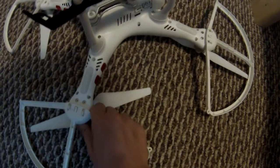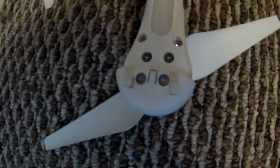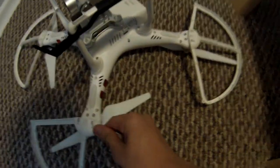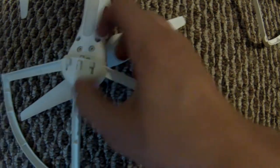If we flip the drone upside down, these here just slide right off and pull up. I had to install these little pieces on the bottom for these to clip back on. To put them back on, you just put them on like this and slide them forward.